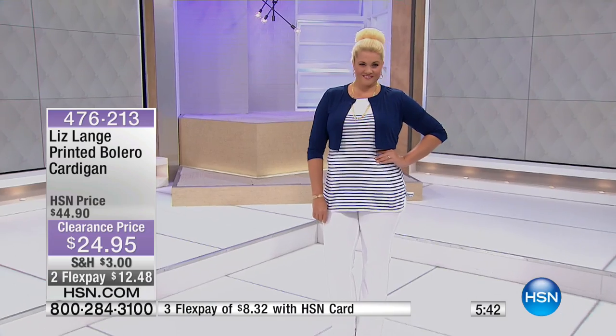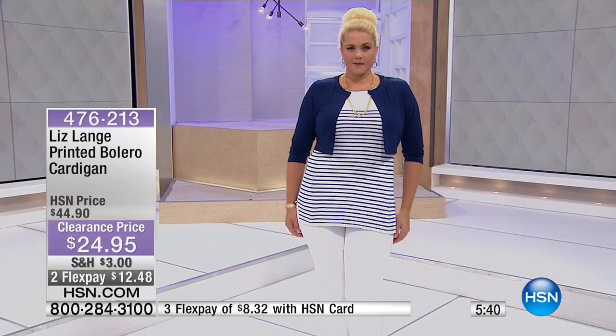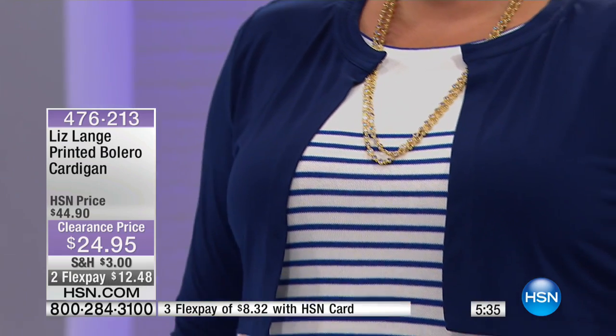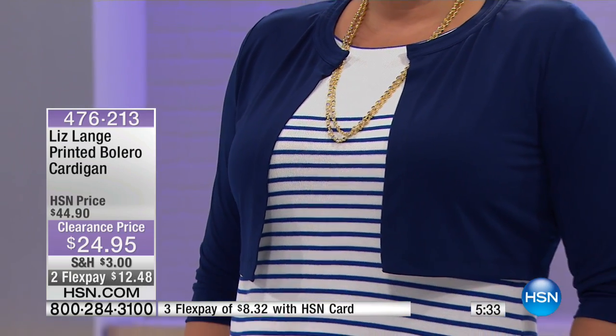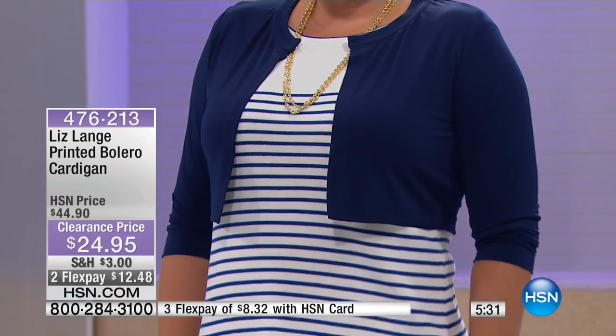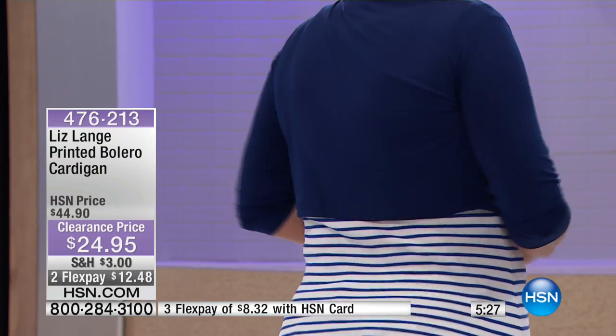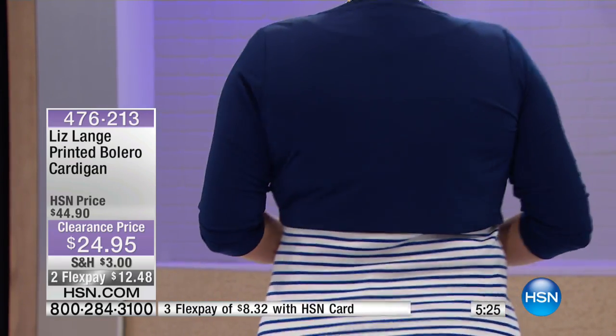These are 16 inches long and they're going to hit you right around the ribcage area — sort of the middle of the ribcage. So you can see it's going to give you that coverage whether you're wearing a short sleeve or even a sleeveless top.